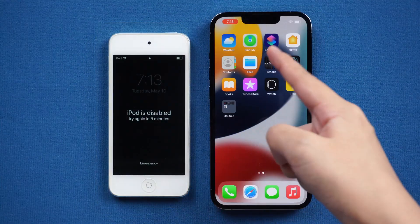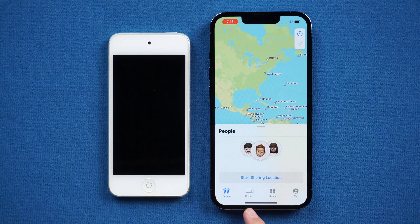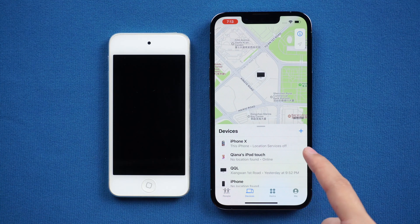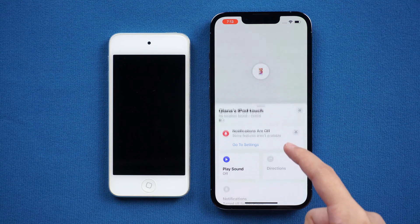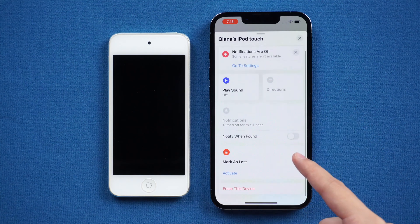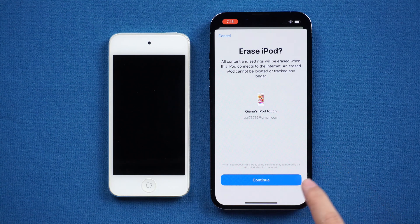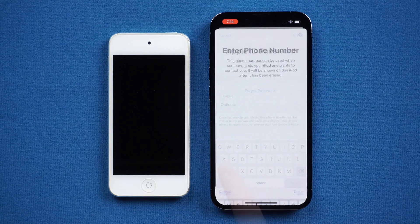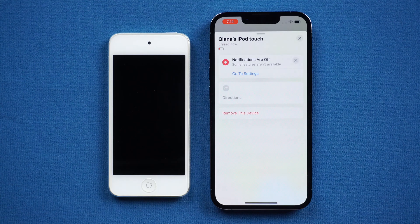Go to the Find My app. Tap Devices at the bottom. Find your iPod Touch and tap it. Scroll down and you will see Erase This Device. Click it. Confirm, and enter your Apple ID password.